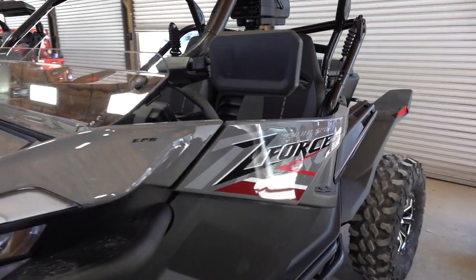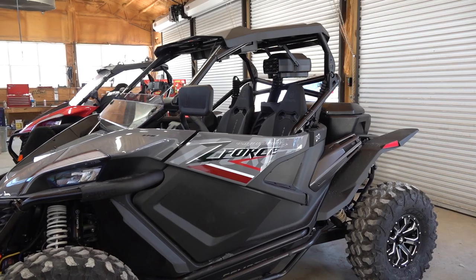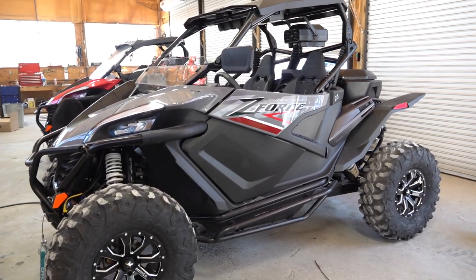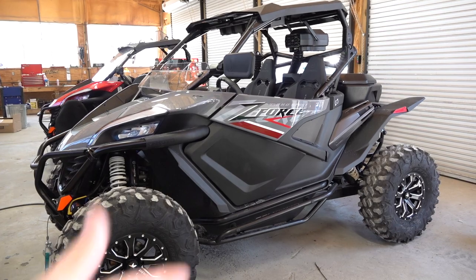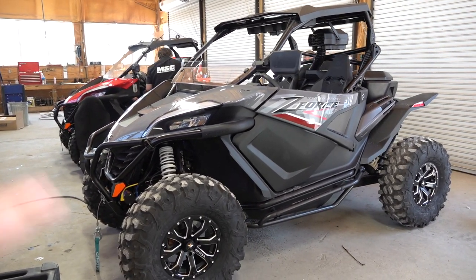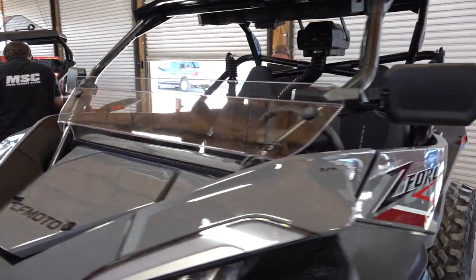I hope y'all enjoyed this video, and maybe you can install that particle separator on yours. Or if there are any accessories that you see here that you would like, you can order that from MainStreetCycle.com, get it shipped right to your door. We have installation videos on these different products throughout my channel — just go back and search that and you can take it step by step and install it yourself at home.